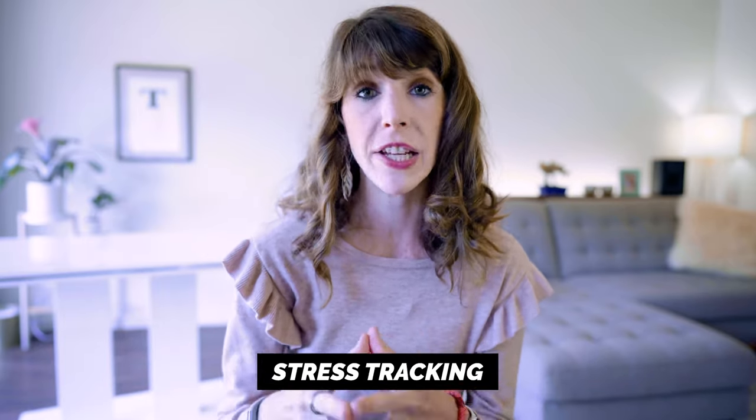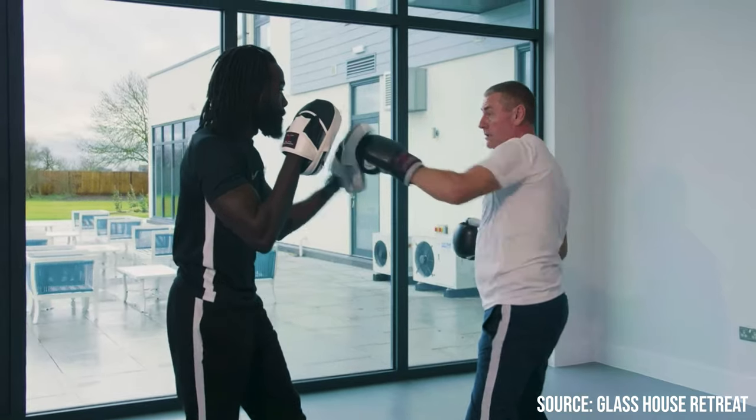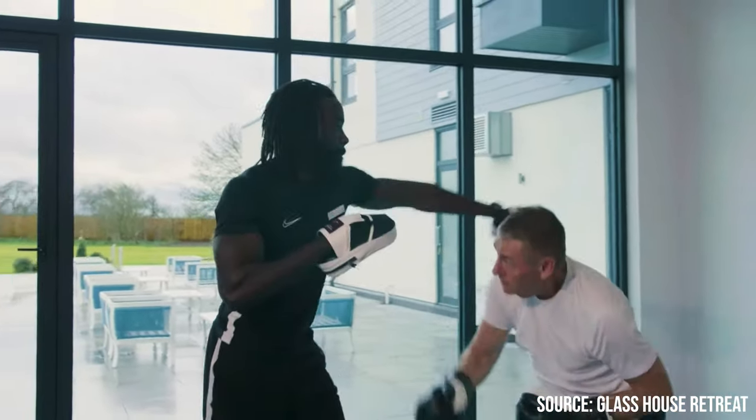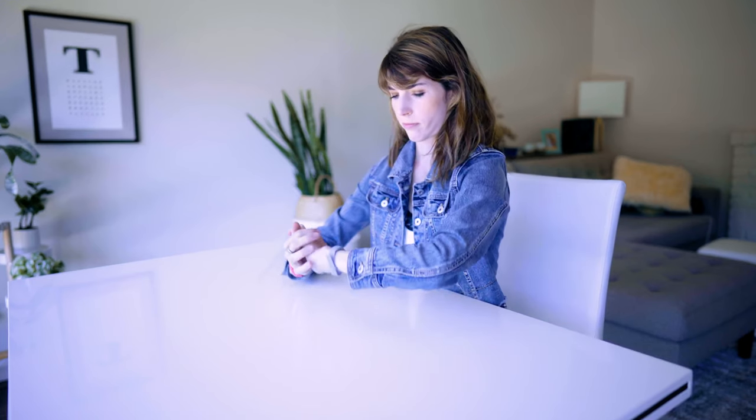Another feature worth noting is the all-day stress tracking, which works by measuring your HRV or heart rate variability data using First Beat technology. I did a full interview with a stress coach in the UK who uses First Beat devices with his clients — I'll link that below. What's really interesting is that you'll get relaxation reminders throughout the day if your stress levels get too high. The tracker will actually vibrate and then walk you through a five-minute breathing exercise. I was wildly impressed by this feature, especially for the low cost of this device.